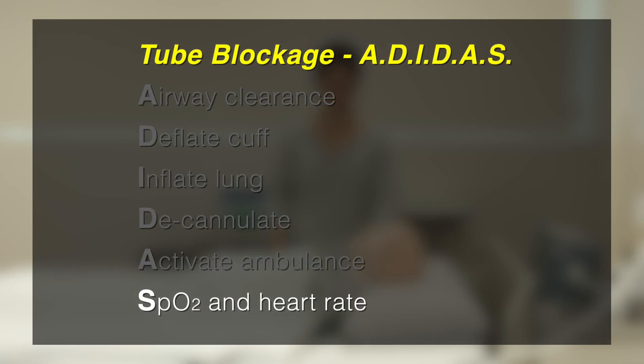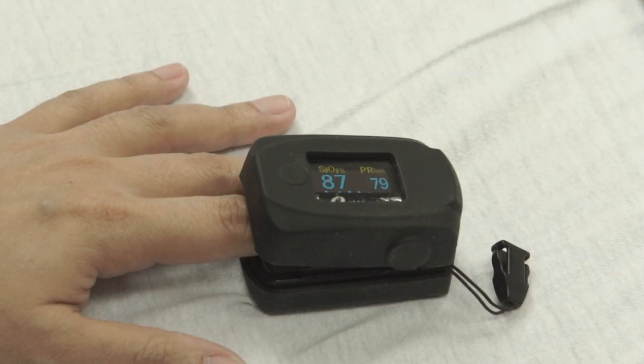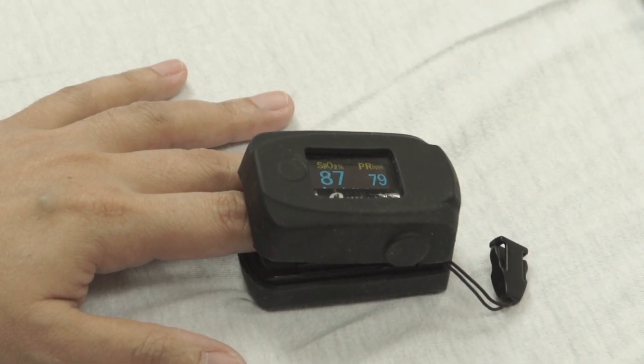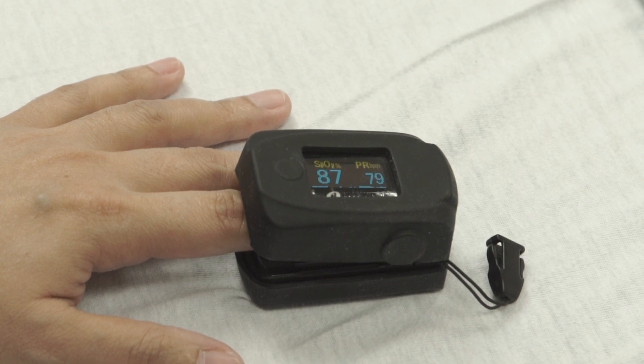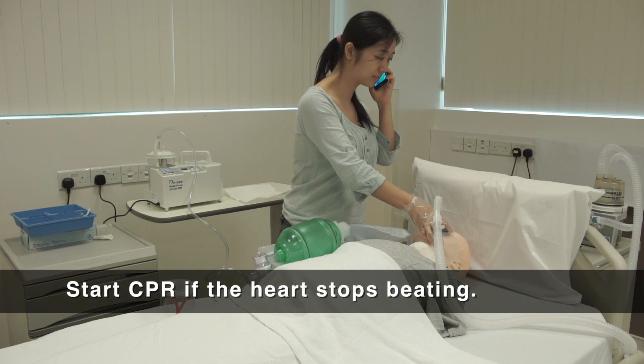S is for SpO2 and heart rate monitor. It is crucial to monitor vital signs continuously and maintain good ventilation. Start performing CPR if the patient's heart stops beating.